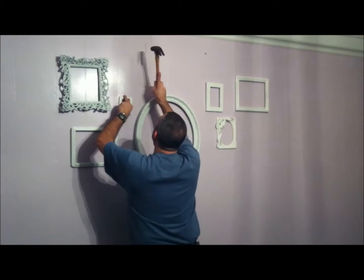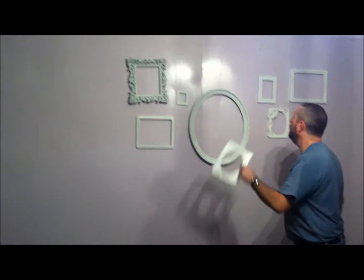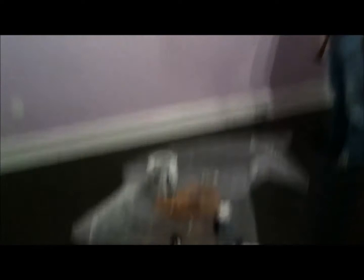We put the big oval in the middle and we're trying to move out from there. We've never done this before, so we're just trying to play around with shapes — we have them laying down on the floor. This is what the wall of frames looks like. I think it turned out beautiful.